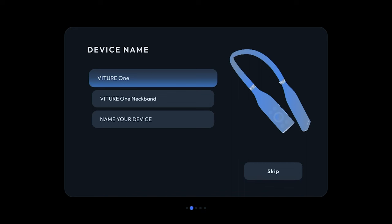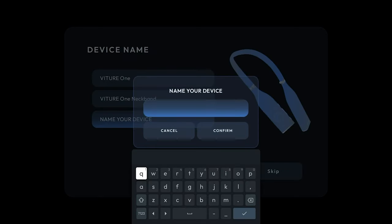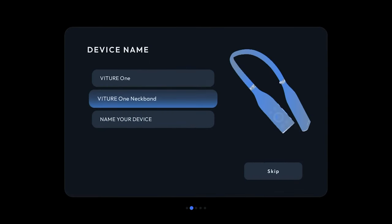Now we can continue with the setup process. You have the option to select the Neckband's device name. This is the name your Neckband will broadcast to other devices — for example, it's the name that will appear on your wireless router identifying this device. You can select from either of the names already presented, or give the Neckband your own name. If you make a mistake or change your mind, you can edit this later.